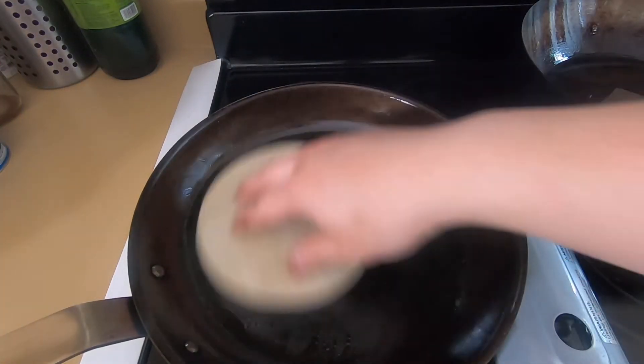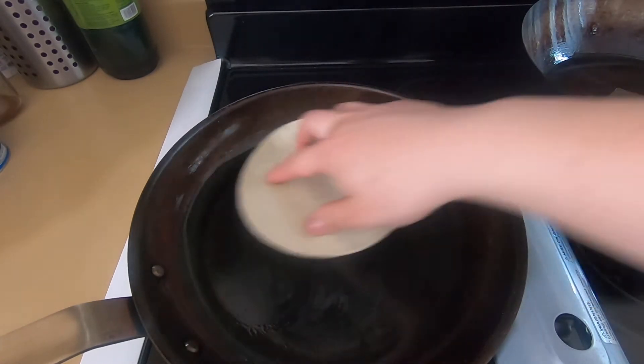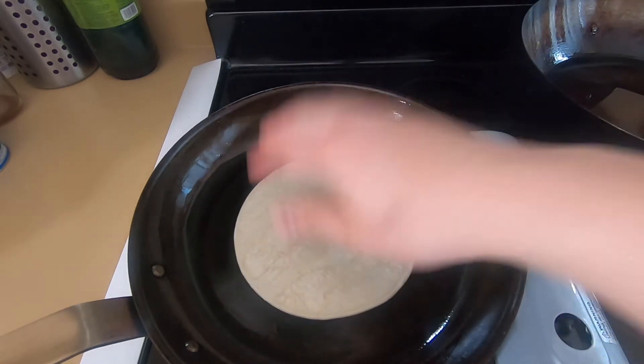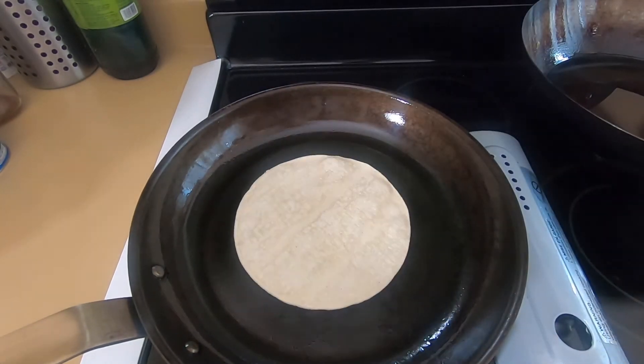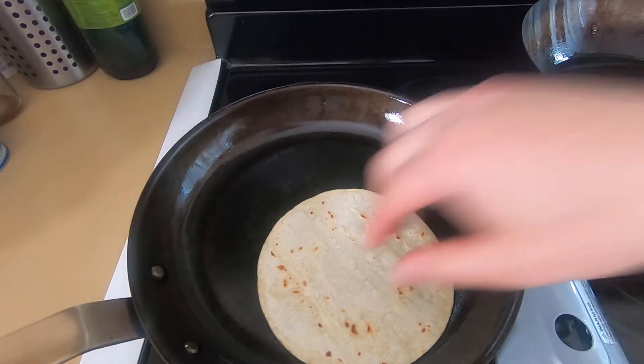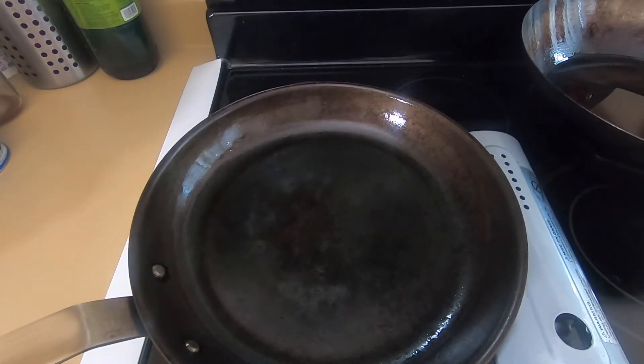Once the fish is done, let's heat up some tortillas. You can heat them however you want, but I like to get a pan on medium to medium-high heat with a little bit of oil, throw the tortilla in and mop up the oil so the surface is evenly covered. Cook the tortilla until both sides are nicely charred. Once done, it's time to assemble.